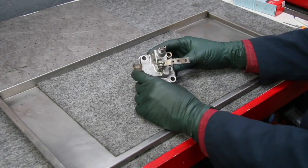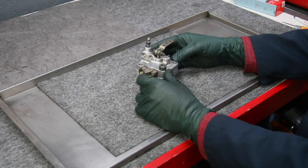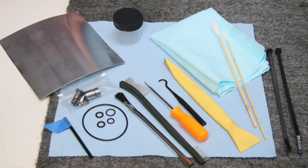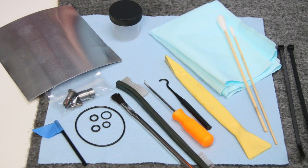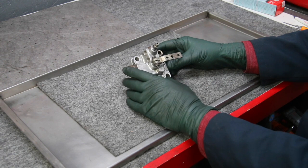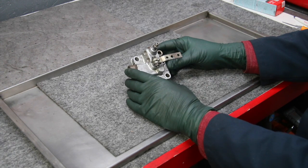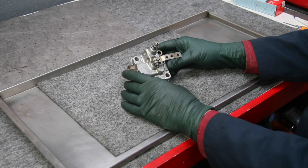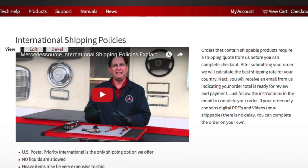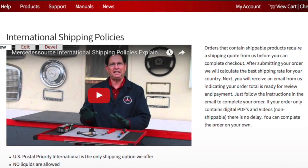If you live in a foreign country and would like to receive this SLS rebuild kit or any of the other kits I offer, we're more than happy to help — we do international shipping. On these small packages we can send U.S. parcel flat rate air, it's about $33 to almost any country in the world. We have an international section of our website — just go there and click to learn more about how to submit an international order.